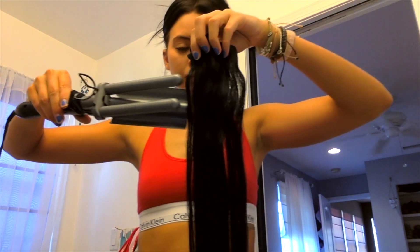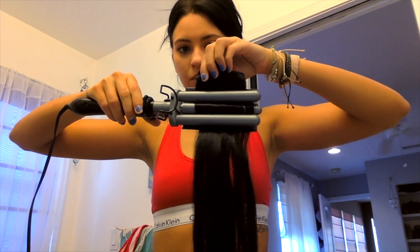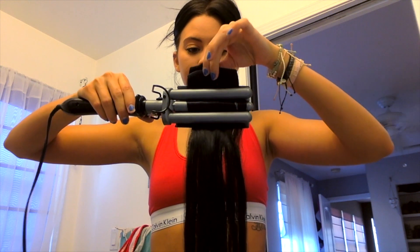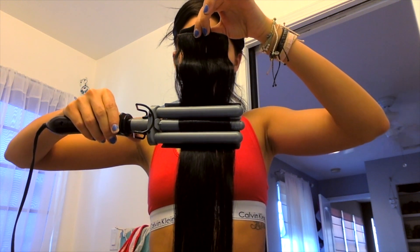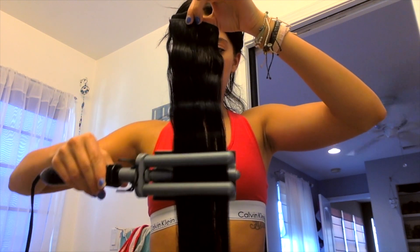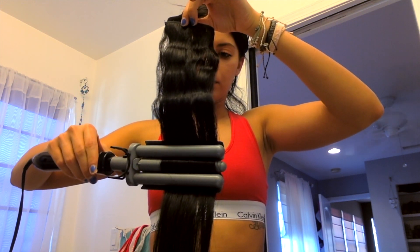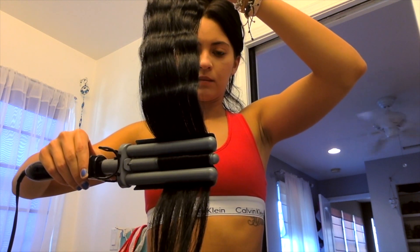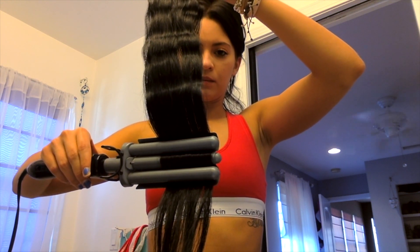All I'm going to do with the extensions is use the waver on them right now. I usually fold them into thirds because it's easier and the waver can handle it, and I make sure the waver is super hot before I start. I usually turn on the waver after my shower and come back to it when I'm done — the hotter it is, the easier it waves the extensions or your hair in general.